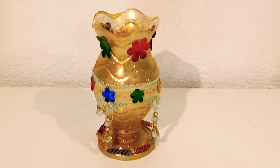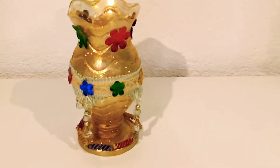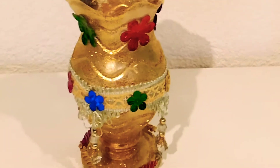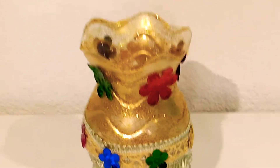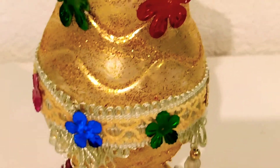Hello everyone, welcome back to STM Creations and Tutorials. Here is my new project — this is a multi-purpose organizer made from empty plastic bottles of mineral water.